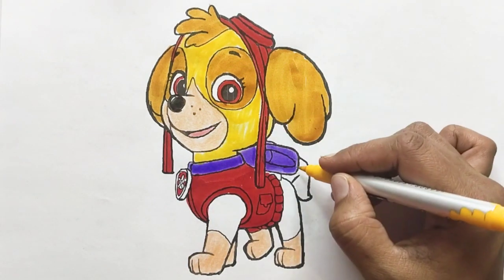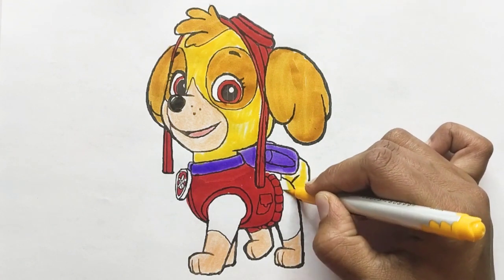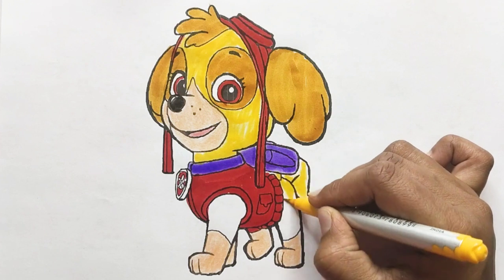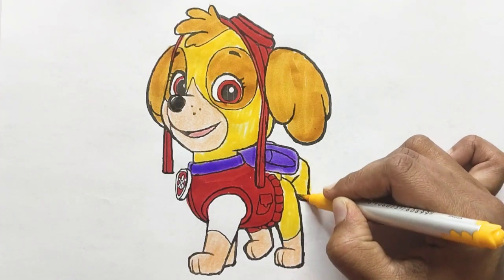Hickory dickory dock, tick tock, tick tock. The bear stopped by the clock. The clock struck four, he ran out the door. Hickory dickory dock. Tick tock, tick tock.